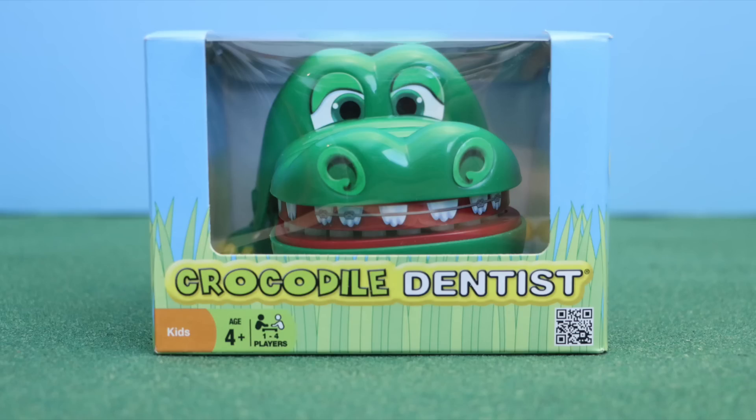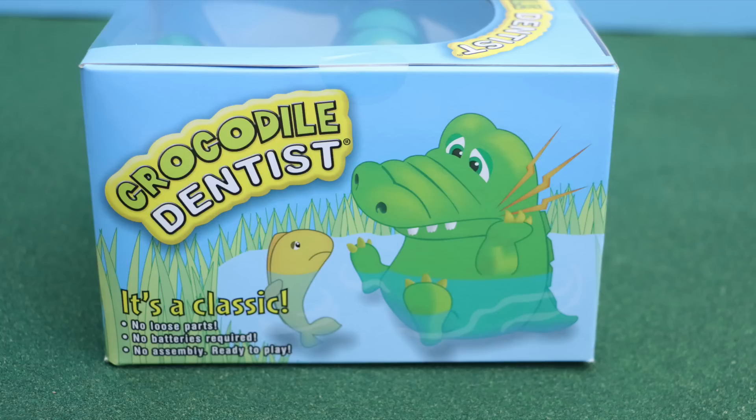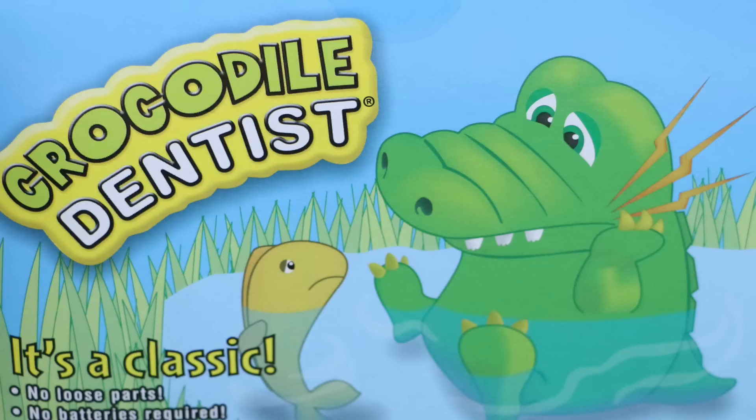Hey everybody, welcome back. This is Sarah and today I'm gonna be a crocodile dentist. This is a game I found at my local Target. It costs just under $10 and is for ages four and up. This poor crocodile has some really bad tooth pain. You have to try to find out which tooth is in pain and not get bit by the crocodile.